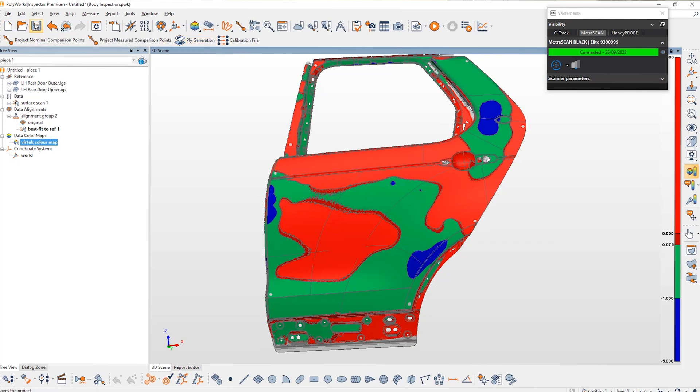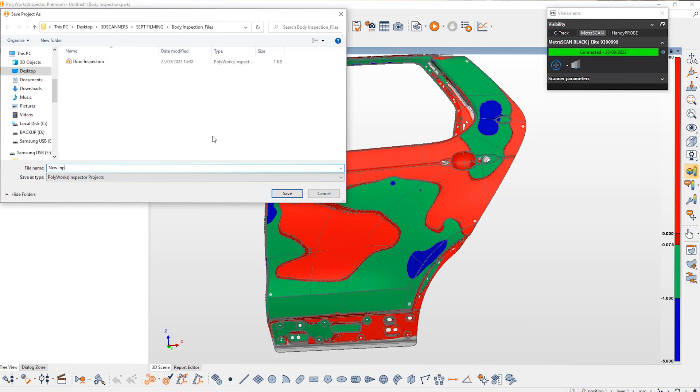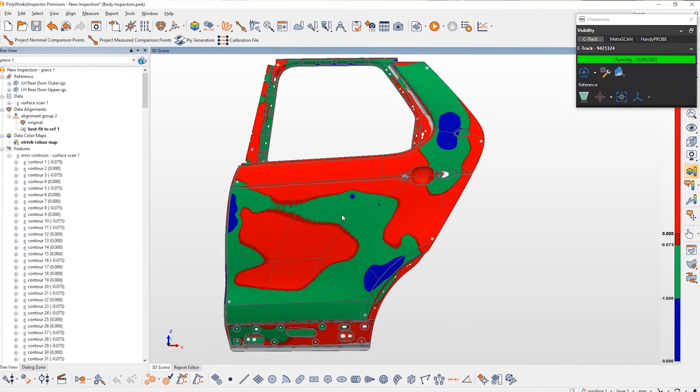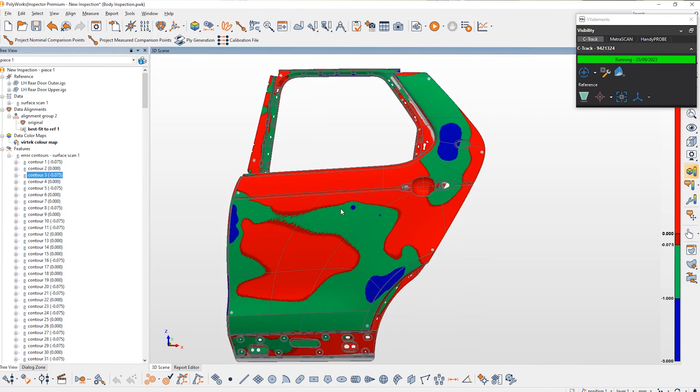With the colour map, we have what we call enhanced colouring turned on. This simplifies the colours and applies a polyline or contour around the boundaries of these different colours, allowing us to produce polylines. These polylines can then be transferred across into the Vertec Iris software to project onto the physical part. The macro has concluded by exporting all the polylines of all the contour maps directly into the Vertec Iris database. It just needs one other bit of information: the calibration or target file.